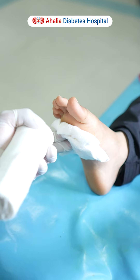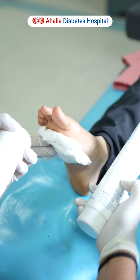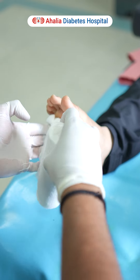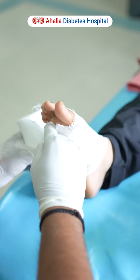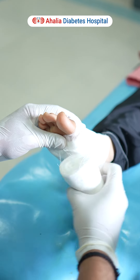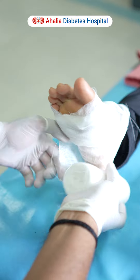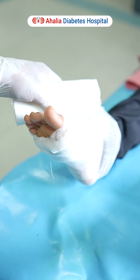Before applying the bandage, use a moisturizing cream. A moisturizing cream can be applied over the rest of the skin up to this level. After the moisturizing cream, you can apply this bandage to completely cover the wound. Then, after this bandage, you can use a crib bandage.